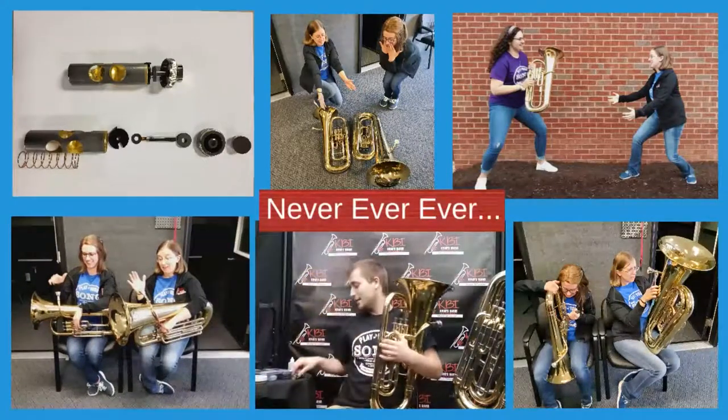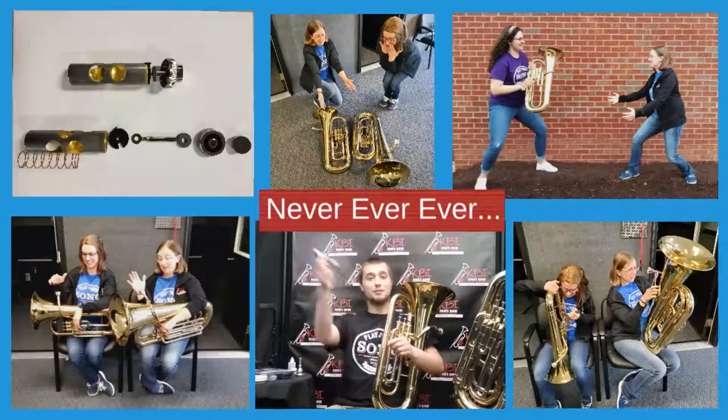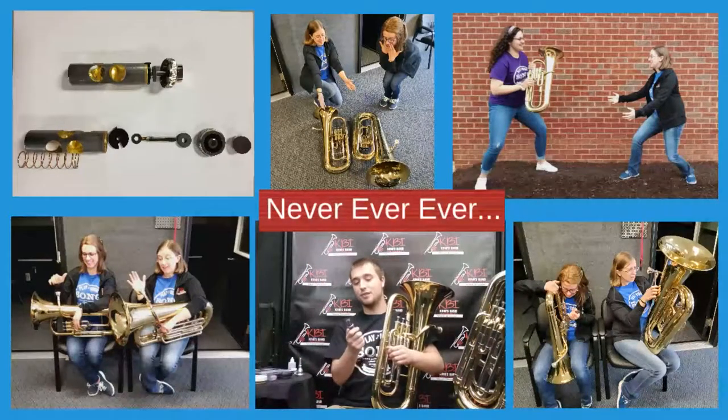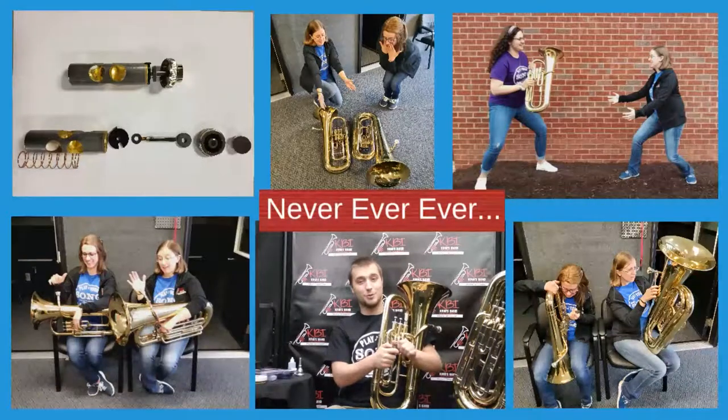Do not take your valves apart. As you can see in the picture, these valves have lots of parts. If it comes apart, it's a bit difficult to repair and it might involve a trip to your local instrument repair shop. Sometimes they can come apart when you're taking your valves slightly out to oil them — if that happens, just take it to your local instrument repair shop and we'll put it back together for you.